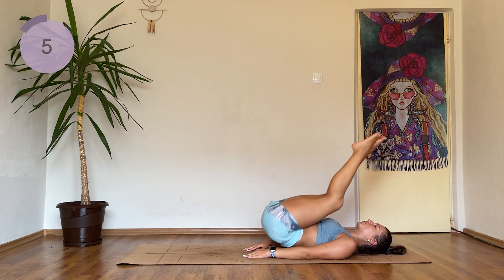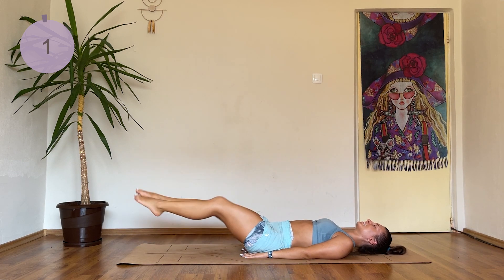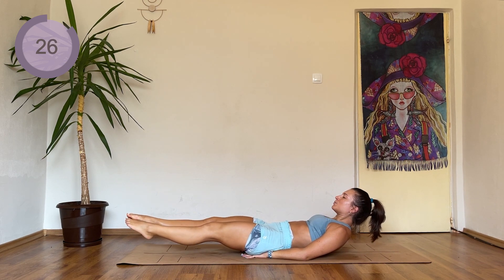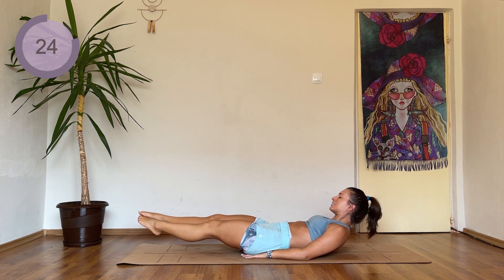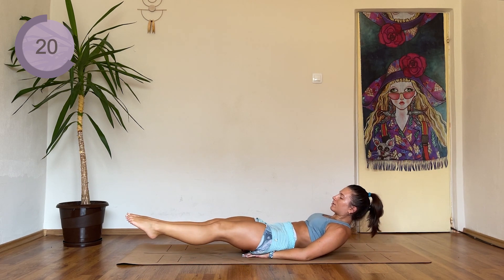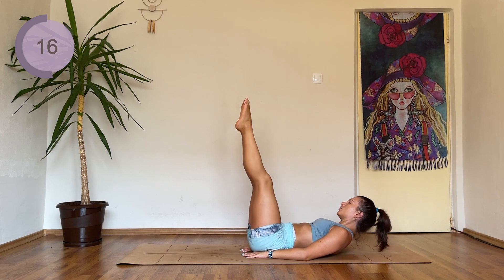Enjoy the last reps of this exercise because we're staying with our legs down. Legs come to one side, center, to the other side, and center. We're staying hovering just right above the floor. Beginners, keep the legs higher.